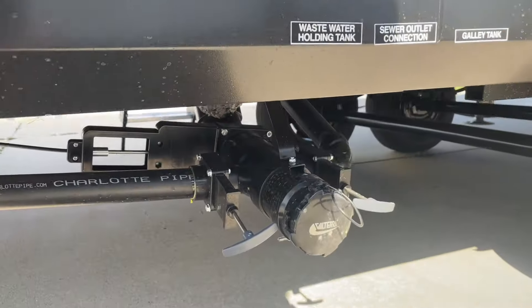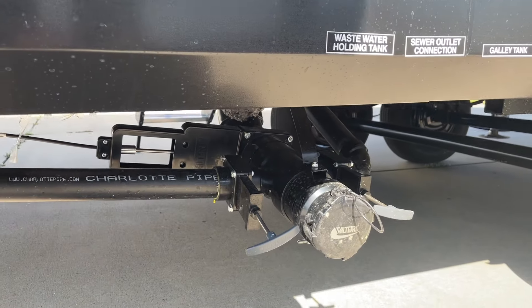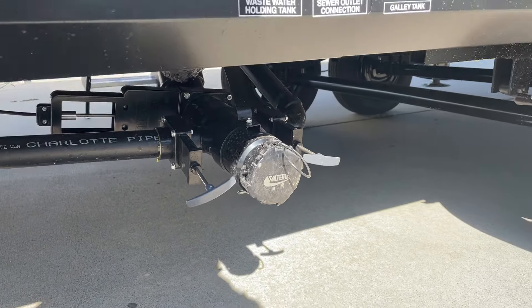When you go to empty your tanks, there's your discharge and waste right down there. Your three-inch is your waste; your inch-and-a-half is your gray.